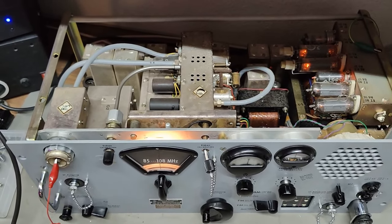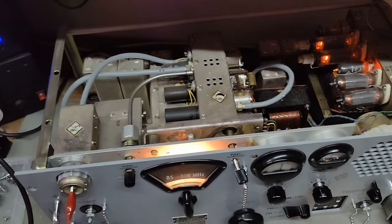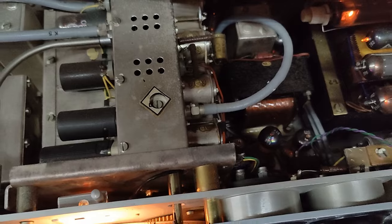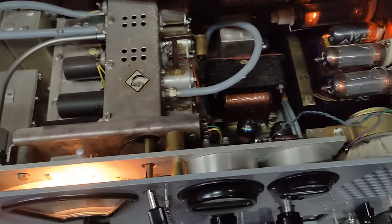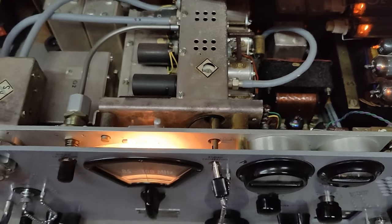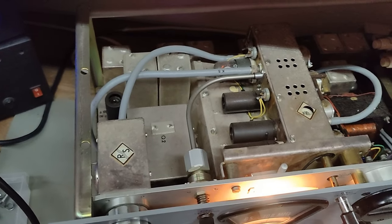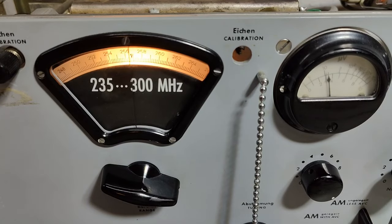Oh, all those beautiful beautiful tubes. We should probably dim the light here so we can really see all the shiny. Well, it's only the power supply tubes we can see from here. There's a lot of power in that bulb for the scale - lucky us.